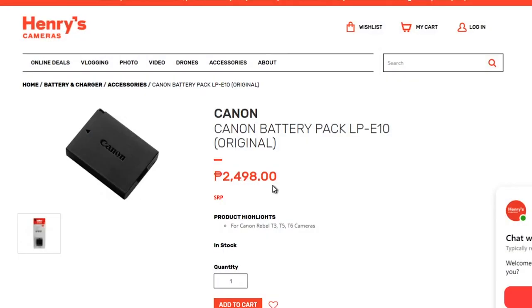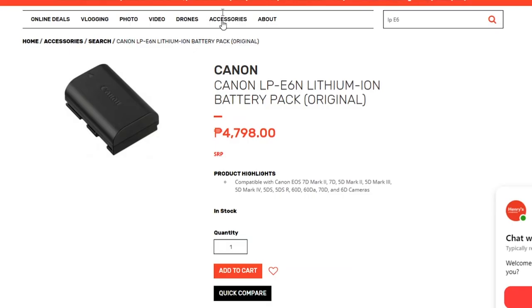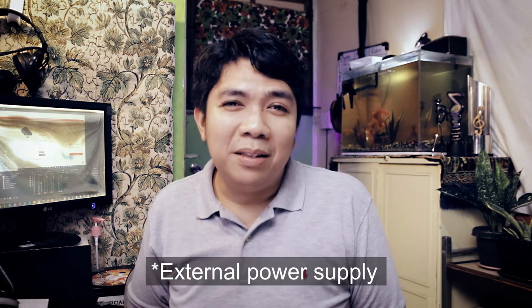If you're going to buy lots of replacement batteries, original ones at Henry's Cameras cost 2,498 pesos for the LP-E10 — really expensive. The LP-E6 battery pack costs 4,798 pesos. So if you're just using the camera at home, better use an indoor power supply like what I've shown you. The only catch is that it's a third-party accessory — if something goes wrong with the camera and it's determined to have been caused by a third-party accessory, Canon may not fix it. Whether it's worth taking that risk is up to you. As for me, I'm just using it with my 1300D and it works like a charm.